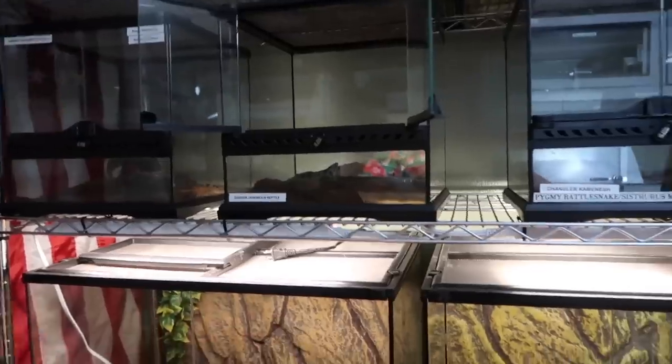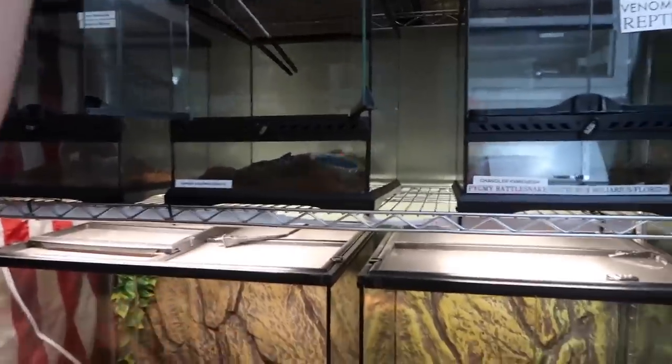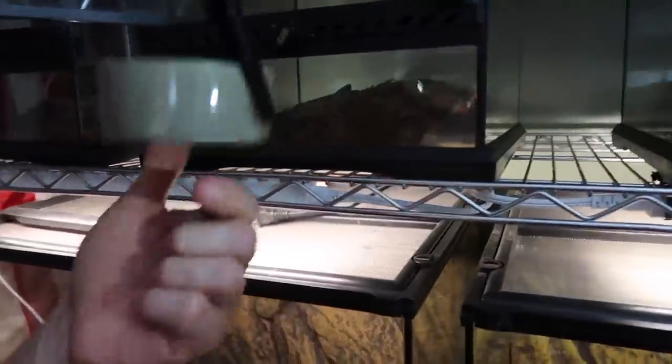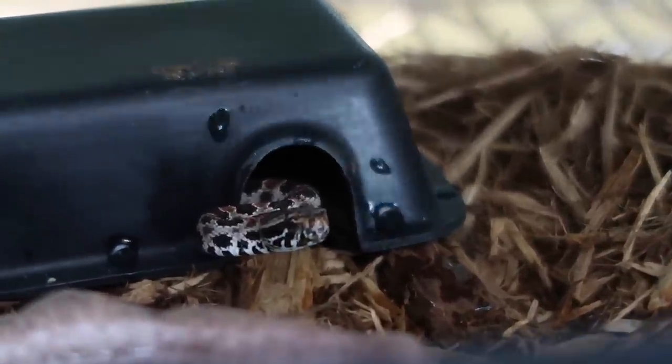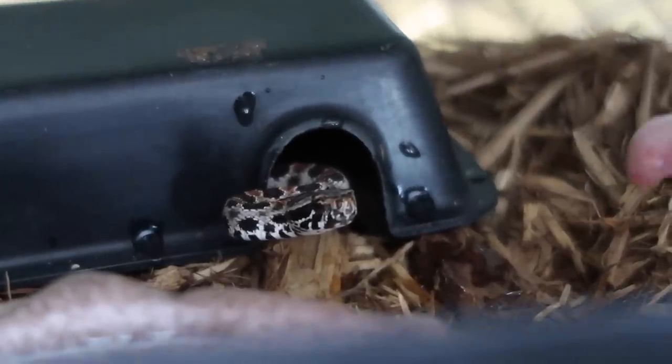What are you feeding out here? I am cleaning out some water bowls for these pygmy rattlesnakes. These are all pygmies here — they've got nice clean water, and I'm going to offer them some pinky mice. This is the pygmy rattlesnake, it's so cute — it's the world's smallest species of rattlesnake.